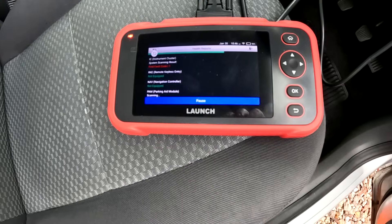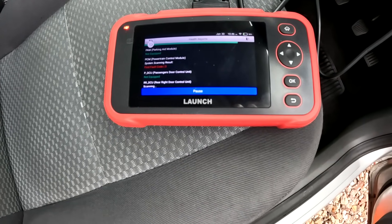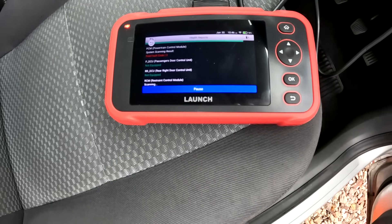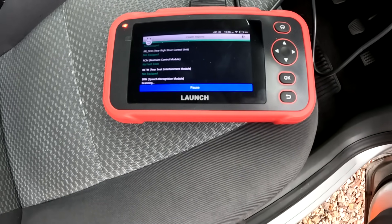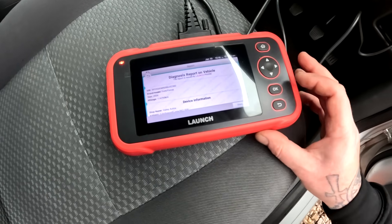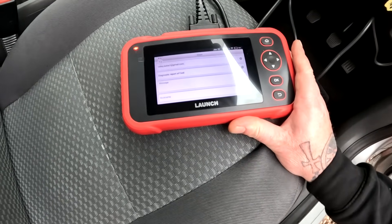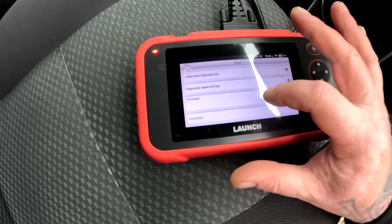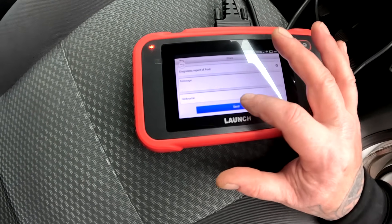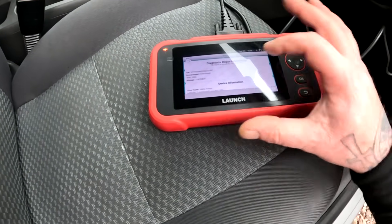First one: instrument cluster. Second one: powertrain control module. That's it. Let's see what we've got - diagnostic report for Ford. I'll send that now; it will also send the fault codes to my email so I can look at it on the laptop when I get back in the office.